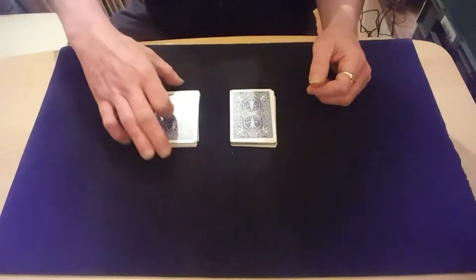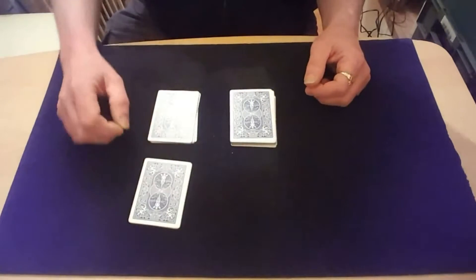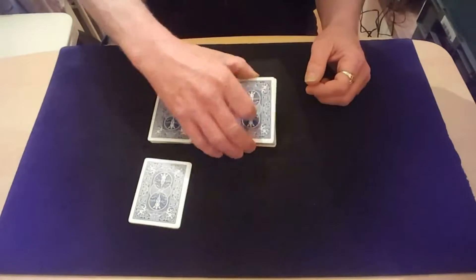Tell them to split this pack again. If there's 26 cards in it, see if they can get to 13, and see if they can do the same in that pile.